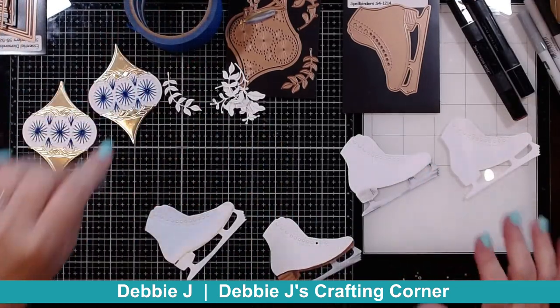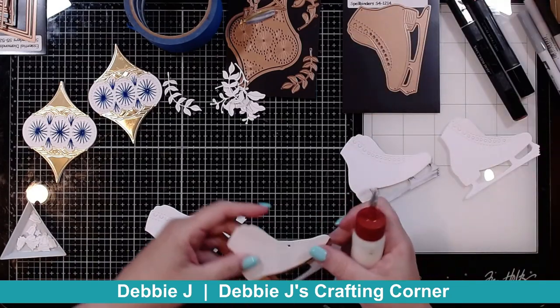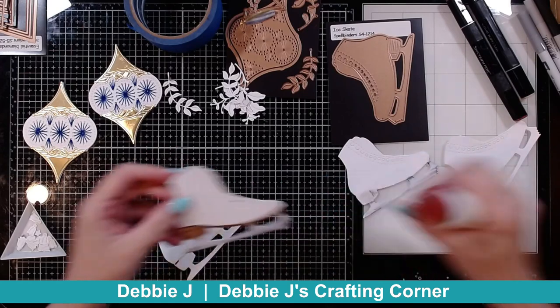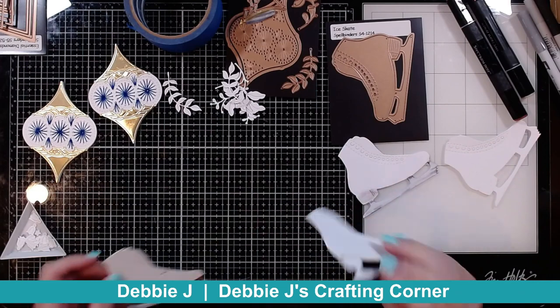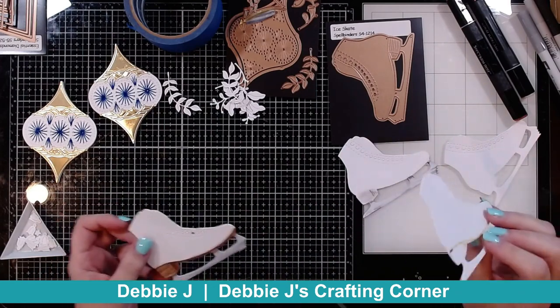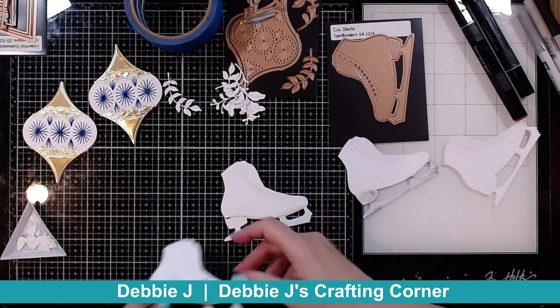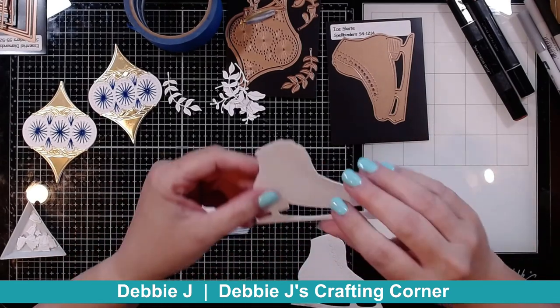While these were drying, I went ahead and started working on some more. These are just the ice skate — this is the ice skate die from Spellbinders. I did the same thing as with the ornaments. I cut out additional pieces, so I've got six of these, and I went ahead and glued two together for the front and two together for the back.